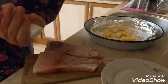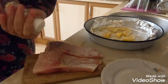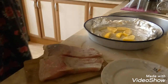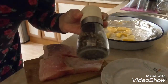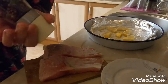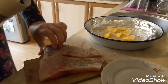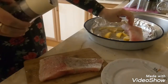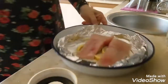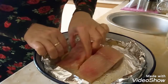Толстолоб — это рыба речная, достаточно крупная. С обоих сторон мы солим, перчим. У меня есть смесь нескольких видов: и розовый, и белый, и черный перец — такая у меня мельничка, она достаточно крупно мелит. И вот так вот выкладываем поверх лимончиков.